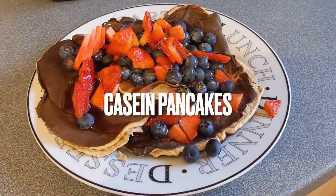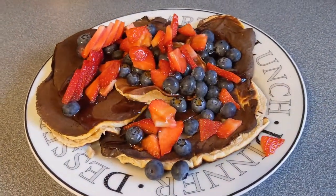Yo, welcome back to Macrocrunch. This is our recipe for casein pancakes, an alternative to the traditional whey protein pancakes.